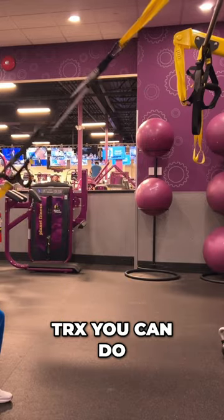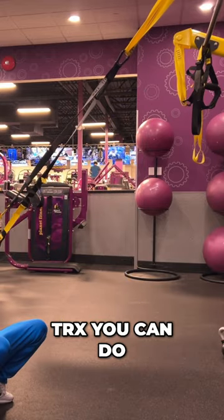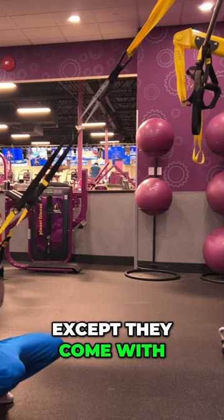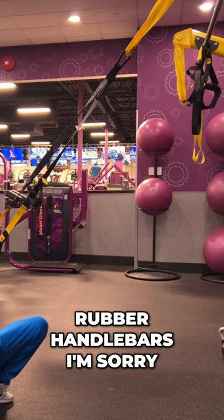TRX. You can do a lot with TRX — it's like gymnastics rings, except they come with rubber handlebars.